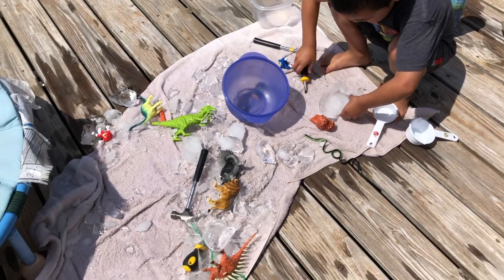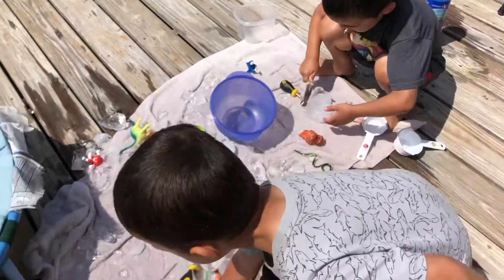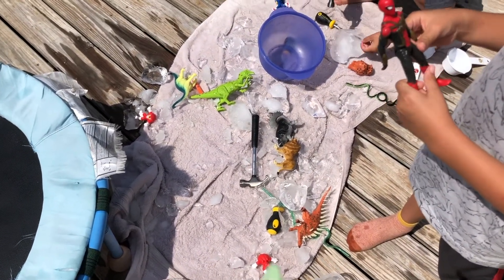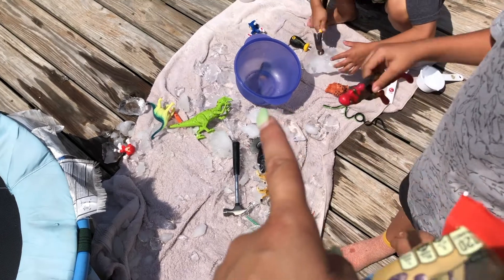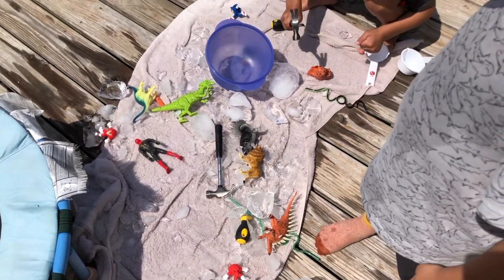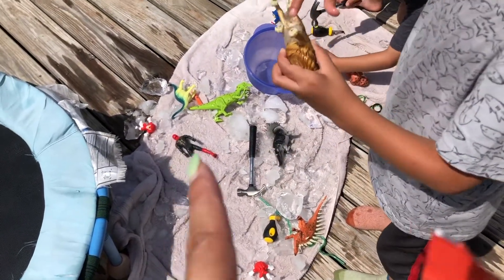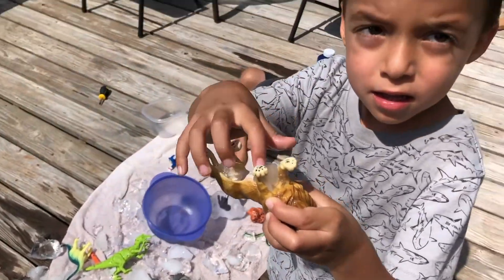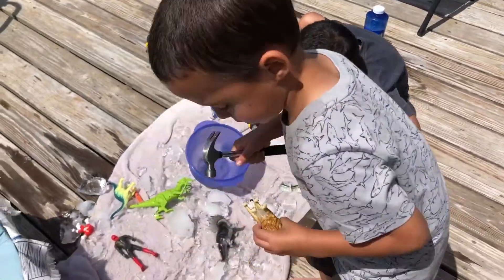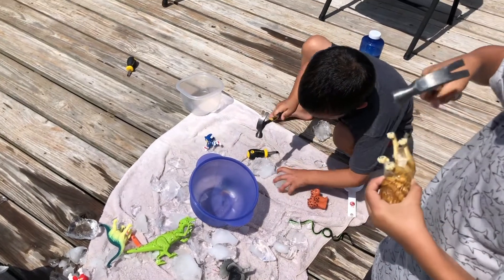This took them at least maybe 15 to 20 minutes, so it was a lot quicker than I thought. I think I'm going to freeze some more today so they can have maybe some more smaller containers, and maybe that'll take them a little bit longer. But they definitely enjoyed it and had fun and were excited when they freed their little toys. Aaron's just breaking some random ice.